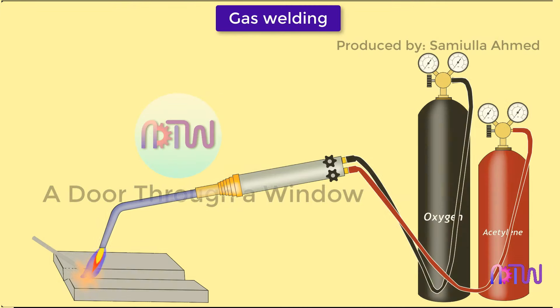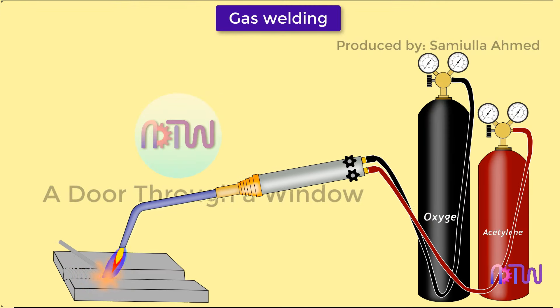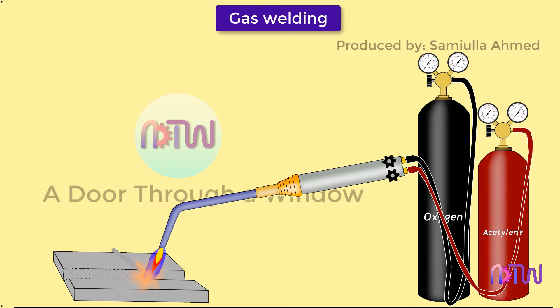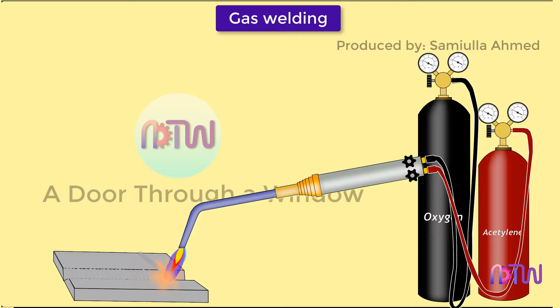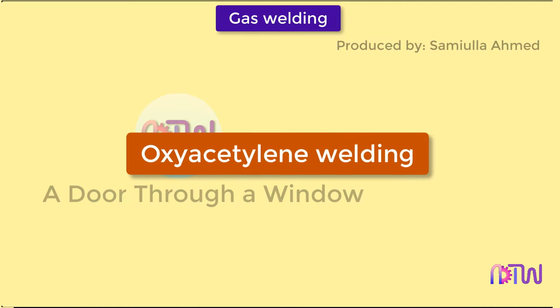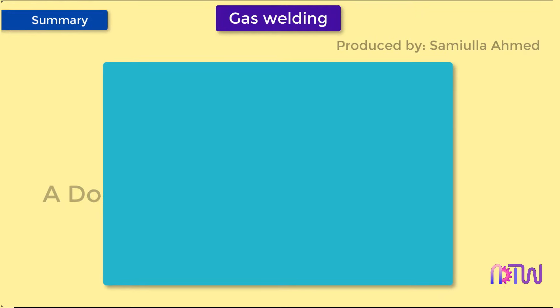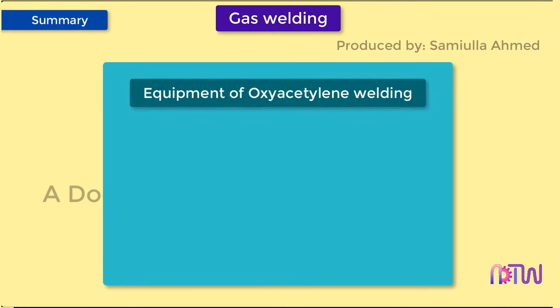Gas welding is a welding process that melts and joins metals by heating them with a flame caused by a reaction of fuel gas and oxygen. The most commonly used method is oxyacetylene welding due to its high flame temperature. In this video we will cover the following about gas welding: equipment of oxyacetylene welding, working, advantages, disadvantages, and applications.